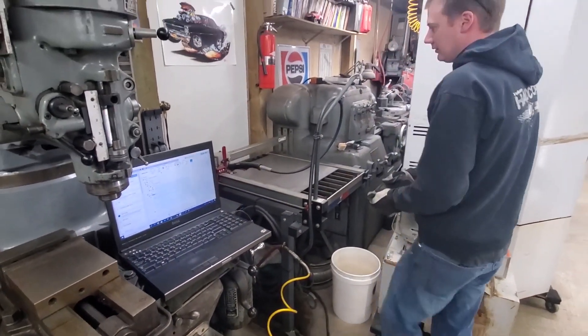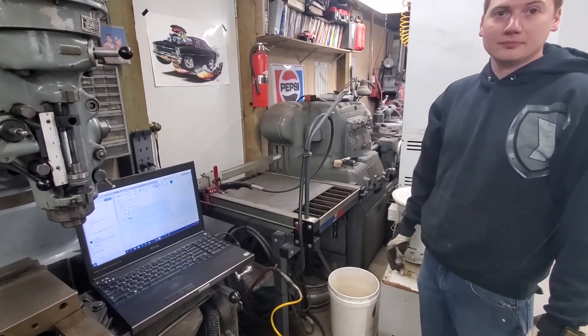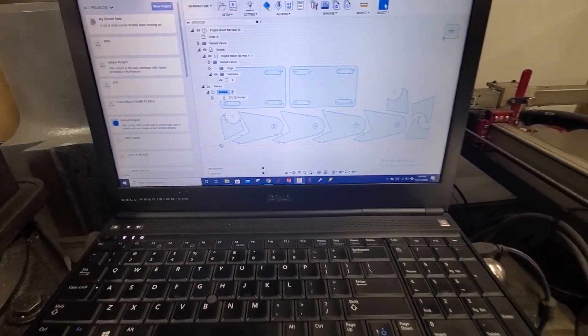What are you doing Nick? Setting up the plasma. For what? Custom Nick design.